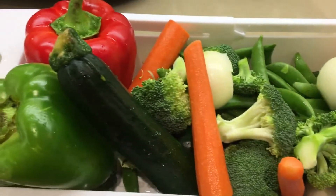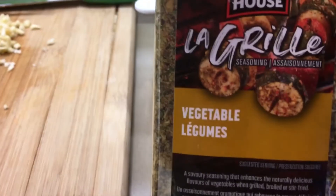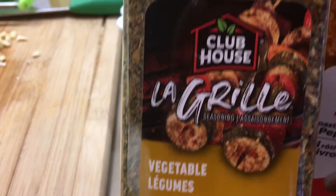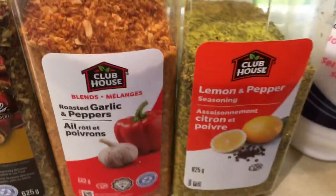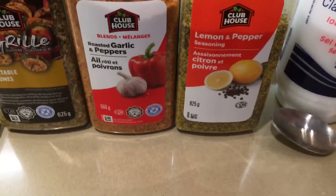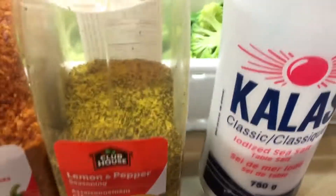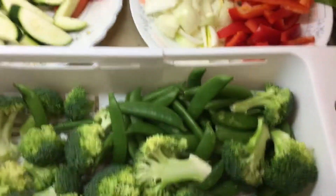Everything is washed. Our spices are going to be Clubhouse Vegetables, garlic and pepper, lemon and pepper, and salt — a teaspoon of each. And I'm gonna add some extra virgin olive oil, about four tablespoons. Everything's ready.